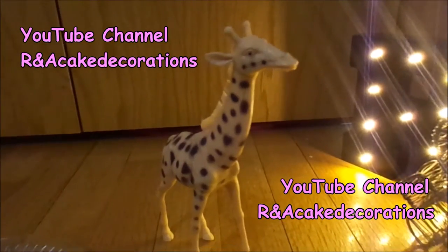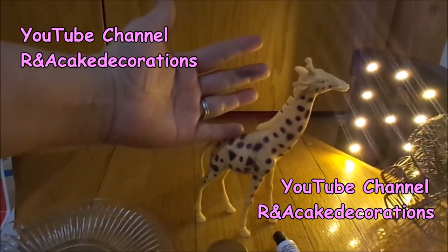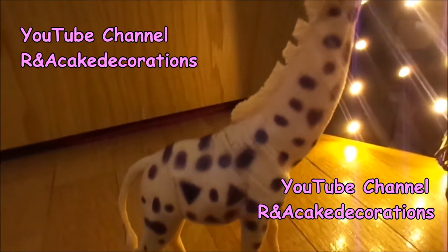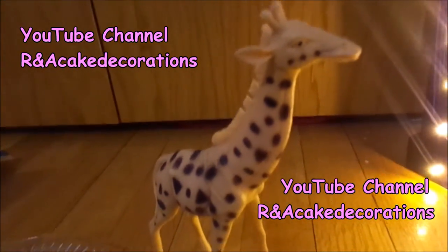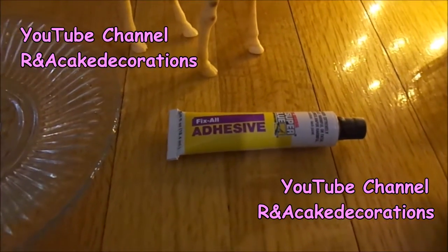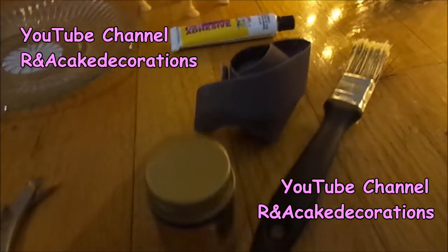I chose this adorable plastic giraffe, but you can use whatever animal you like — this one is bigger than my hand. Just make sure that your animal has hooks or places to hang your necklaces and your bracelets. Also we are going to need glue.